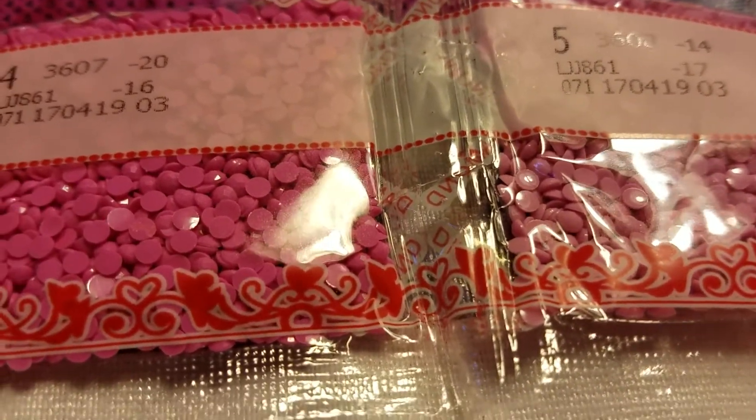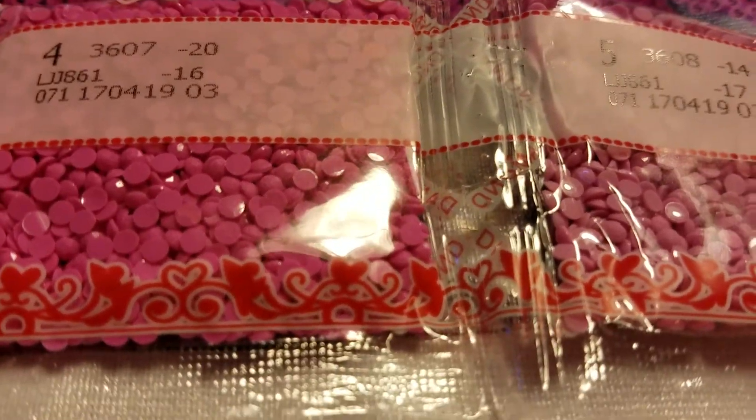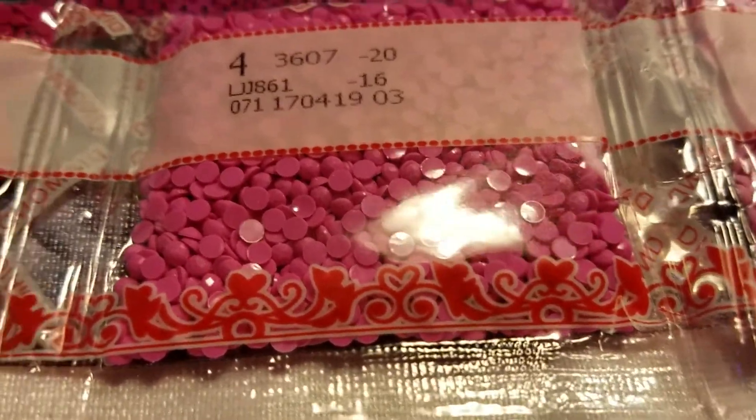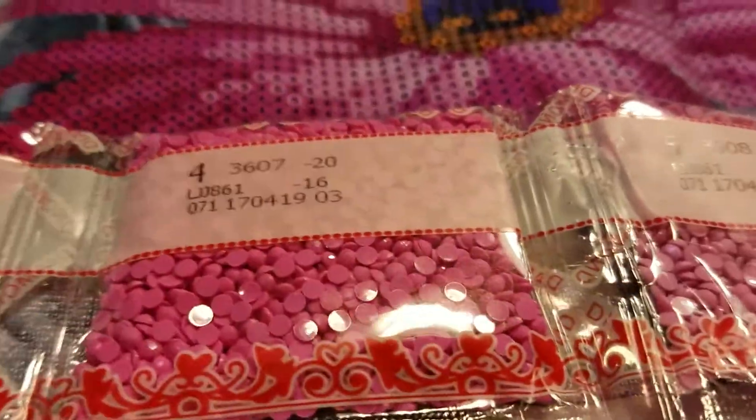Now I went and got an extra something for this because I've seen people struggle with it — once you open these up there's no resealing them, there's no way to sort them if they fall apart, no way to know how to fix it.